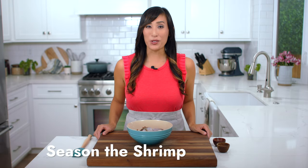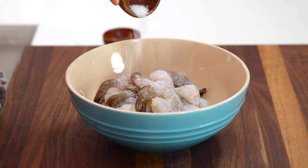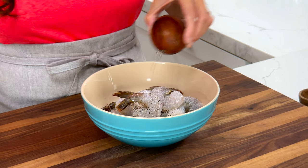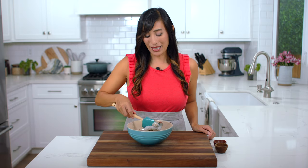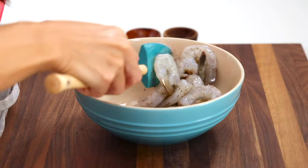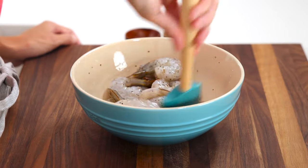I have one pound of shrimp and I'm going to season it with a half teaspoon of kosher salt and a quarter teaspoon of black pepper. Just stir to coat the pieces. I like to keep the tails on because it's going to add a nice briny flavor to the dish, but if you'd like to, you can remove them. These are nice large pieces so they won't cook too quickly in the pan. Now set this aside.